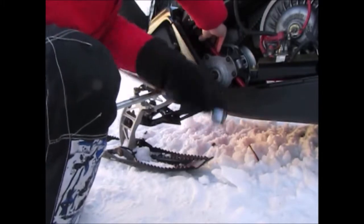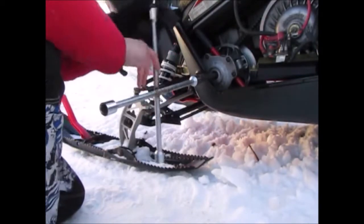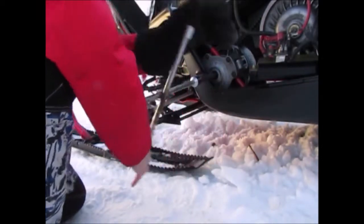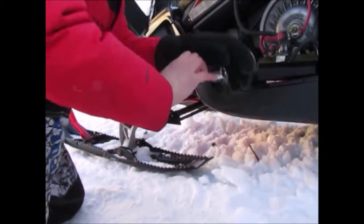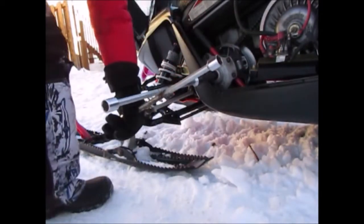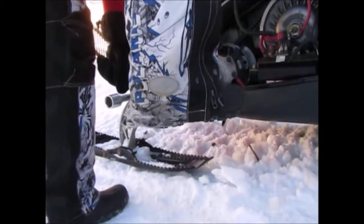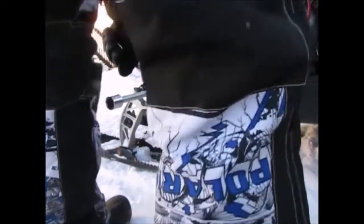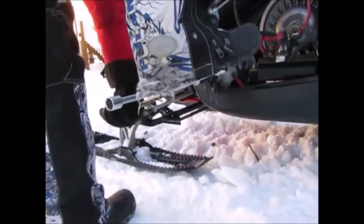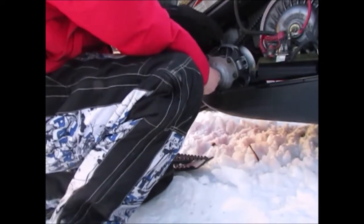You should hear a pop when it releases. If it doesn't pop off, I'll get a hammer and tap on it — but this came off not too long ago so it should pop off relatively easily. There we go, it popped off. You hear how loud that bang was — almost feels like you're breaking something, but that's just how it is.